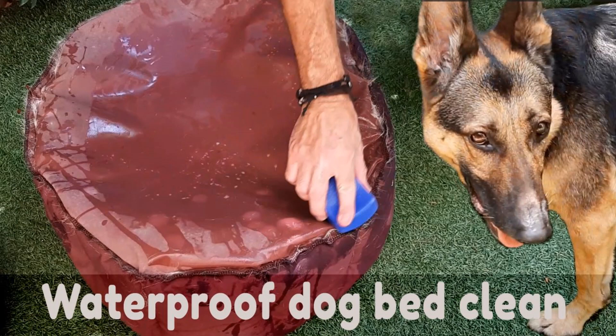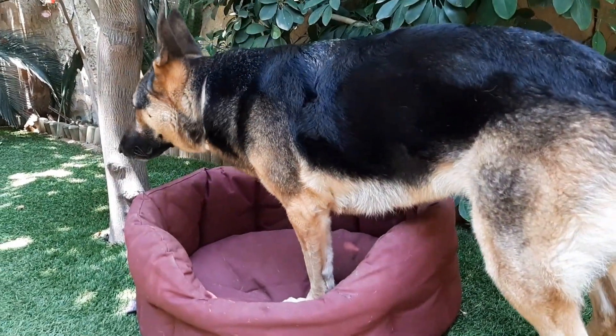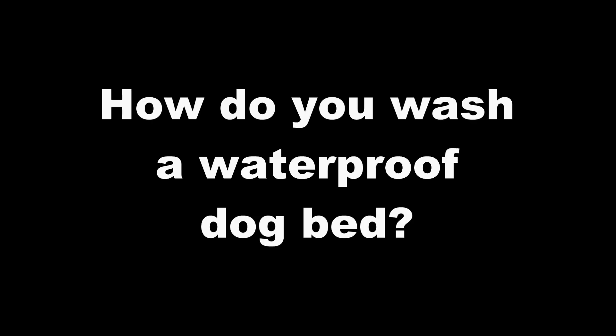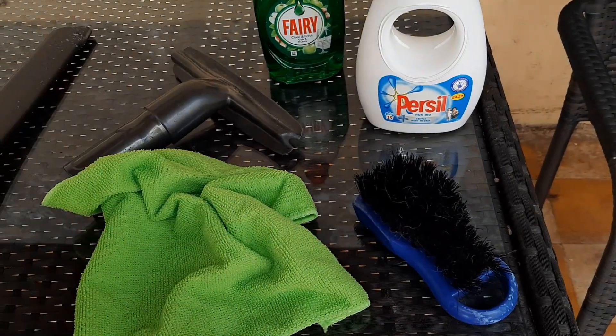Every dog bed needs the occasional clean, even waterproof ones, but you can't just throw these type of beds in the washing machine. So how do you wash a waterproof dog bed, or clean a dog bed that cannot be washed in the washing machine?